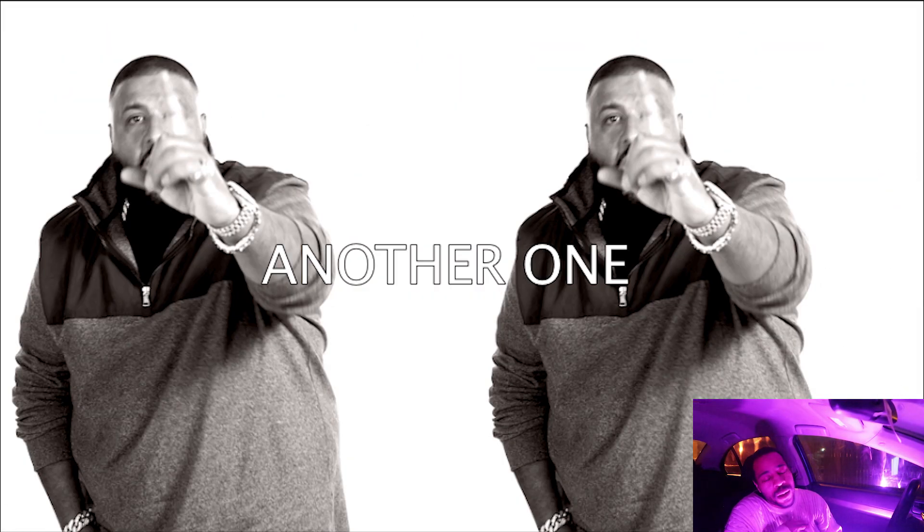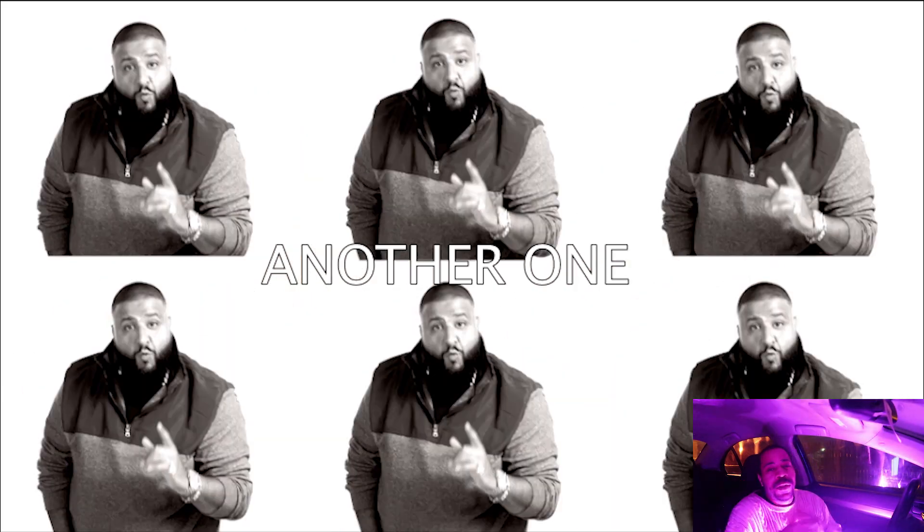Moses, what's going on? It's your boy NickMoses05. Mo fam, we in here, and as Cali say, another one. I'm trying to do it back to back to back — you guys are getting a lot of videos.